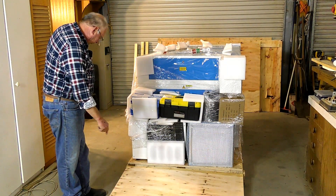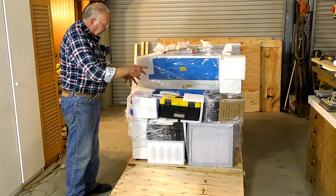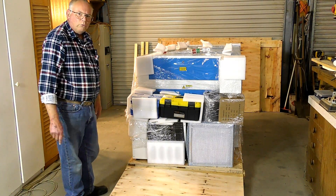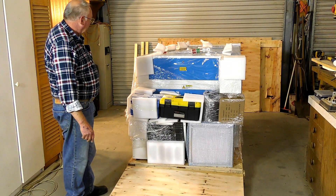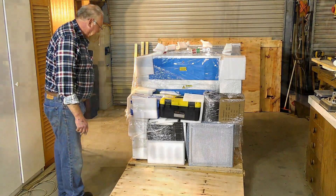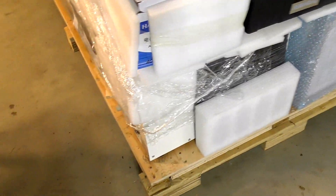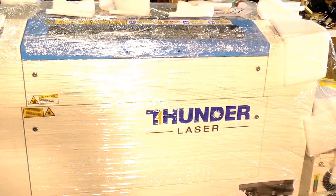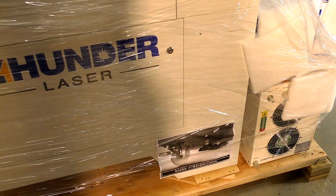I'm actually going to be using probably the two ends because it's on wheels. When I've unpacked all these I'm just going to roll it off using this as a rack, because — like I say — that's 270 kilograms, nearly 600 pounds. It's a lump. There she is: Thunder Laser Nova 35, 100-watt laser. Absolutely beautiful. Extremely well packed.